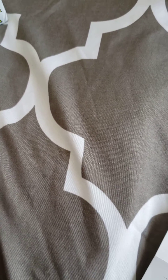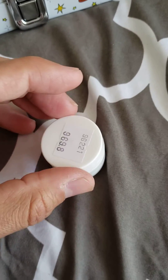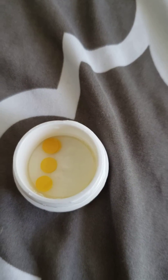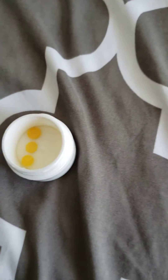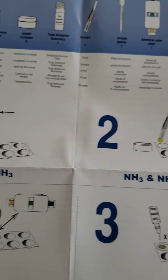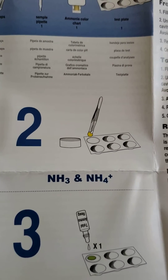To get those little cylinders in there, you grab them with these little forceps, pick it up, and then drop it in. I'm testing for free ammonia because I don't really care about the total ammonia — I care about the bad ammonia. So it's basically fill up the cavity and grab a little disc with the forceps.